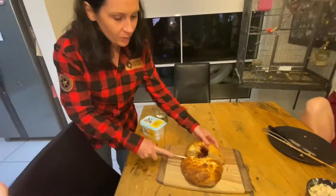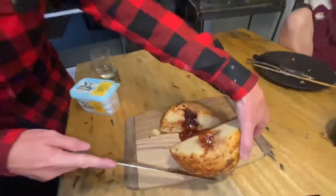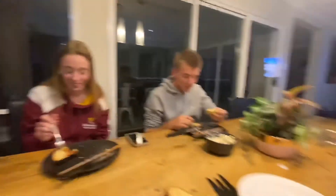Oh, the top at the bottom — oh, look at that. Yum. Slice it up. The jam drop damper seems to be a winner. Oh yeah!